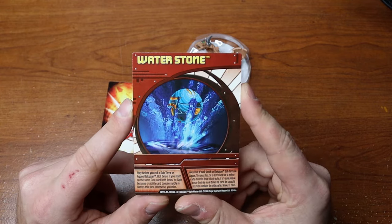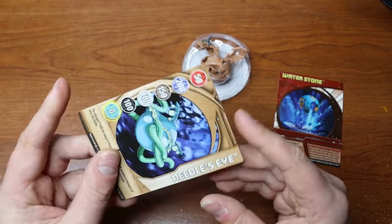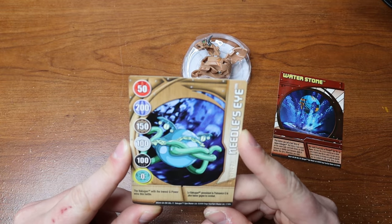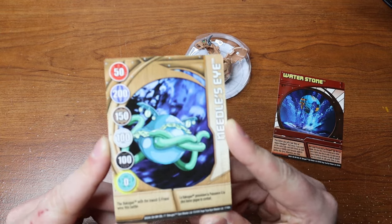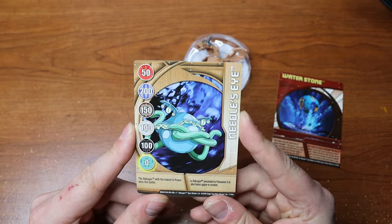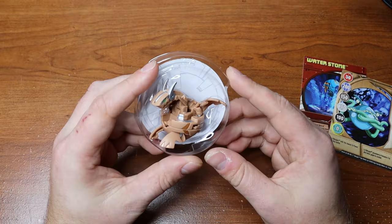That card seems kind of bad for helping Subterra. Now we have 'Needle's Eye' — the Bakugan with the lowest G power wins this battle. I actually use this card in a specific deck, so having another one is pretty useful. This is actually a good card.